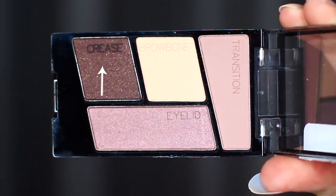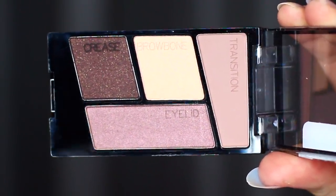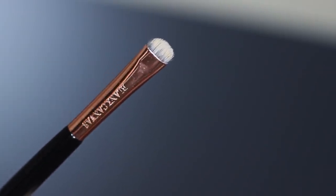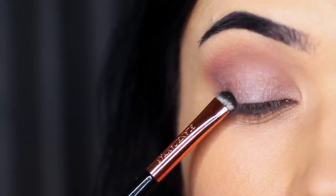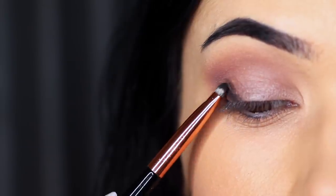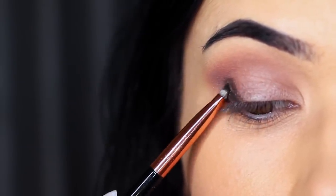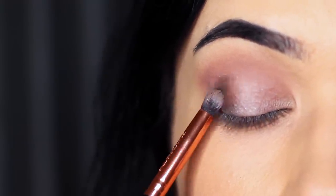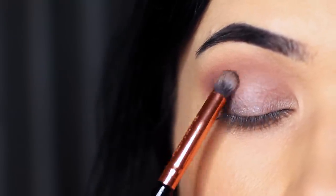You're then going to take what they refer to as the crease shade. Personally, I wouldn't use this in the crease — you could if you wanted to deepen the crease — but I want to use this on the outer edge as a definer or contour. So we're going to apply this on the outer third of the lid using a flat brush to give lots of control. Once I've applied it on the outer third, I then take a soft pencil brush and just soften it out — this is actually the same brush used to apply the lid shade, so it brings everything together.